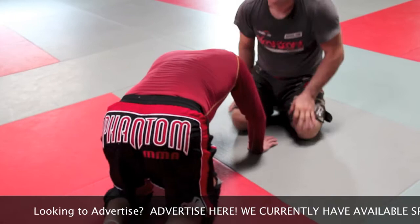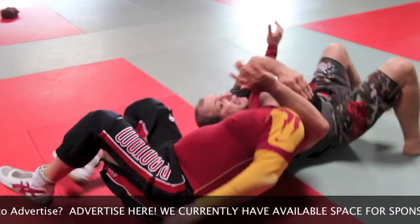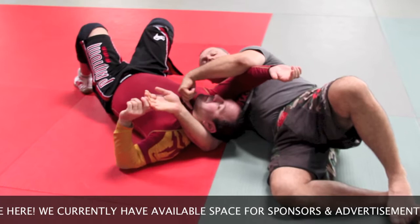Then you do the opposite direction — not going to be anaconda, it's going to be the dark choke. Instead of turning it this way, you turn it in the opposite direction. You see this hand is already here. All you have to do is just lock this one here. Now George starts feeling the choke already.